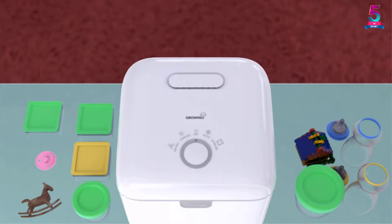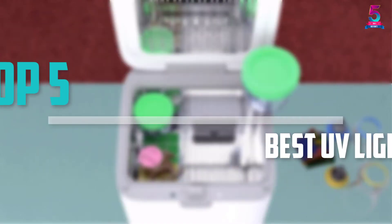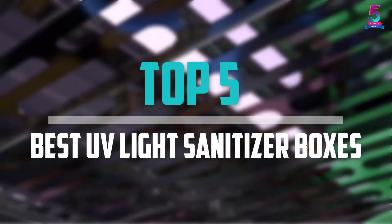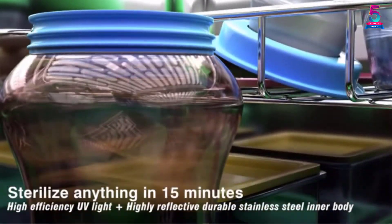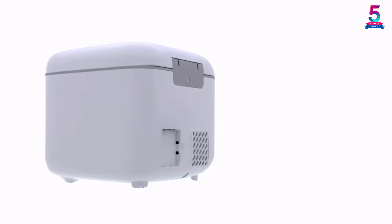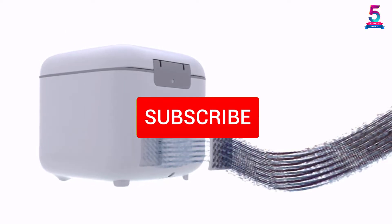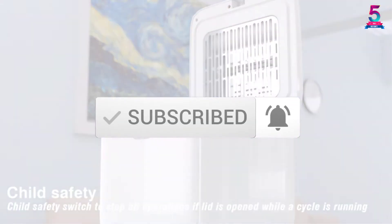Are you looking for the best UV light sanitizer boxes in your budget? In today's video we break down the top 5 best UV light sanitizer boxes that are available on the market. I made this list based on their price, quality, durability, and more. To find out more information about these products, you can check out the description below and also make sure you subscribe for more reviews.